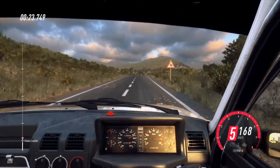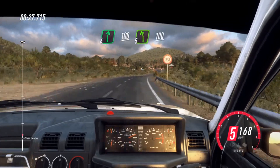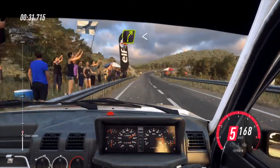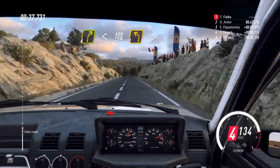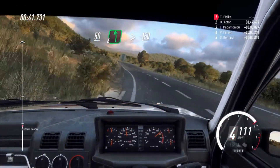six right, 100, five left long of a crest, 100, four right, extra long, opens, 100, slow, keep middle of a crest, into three left tightens, 50, six left, 150,